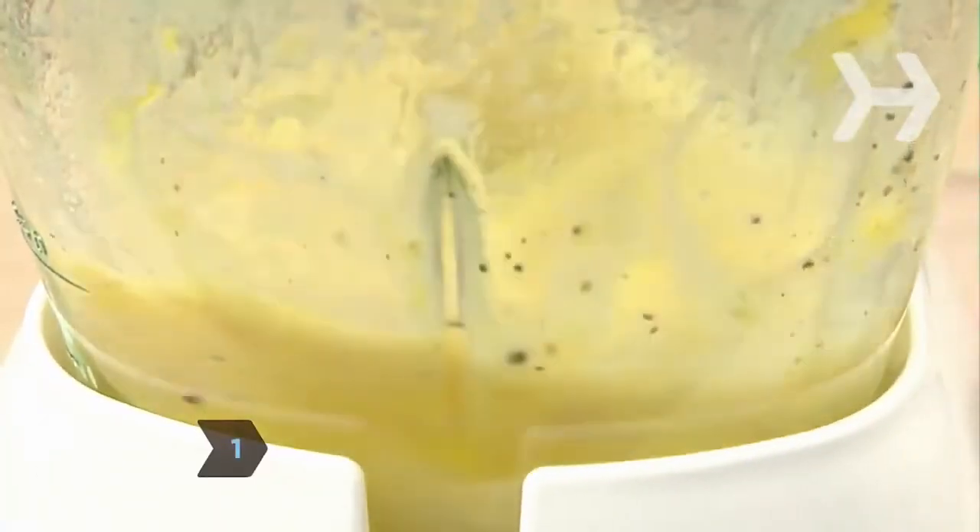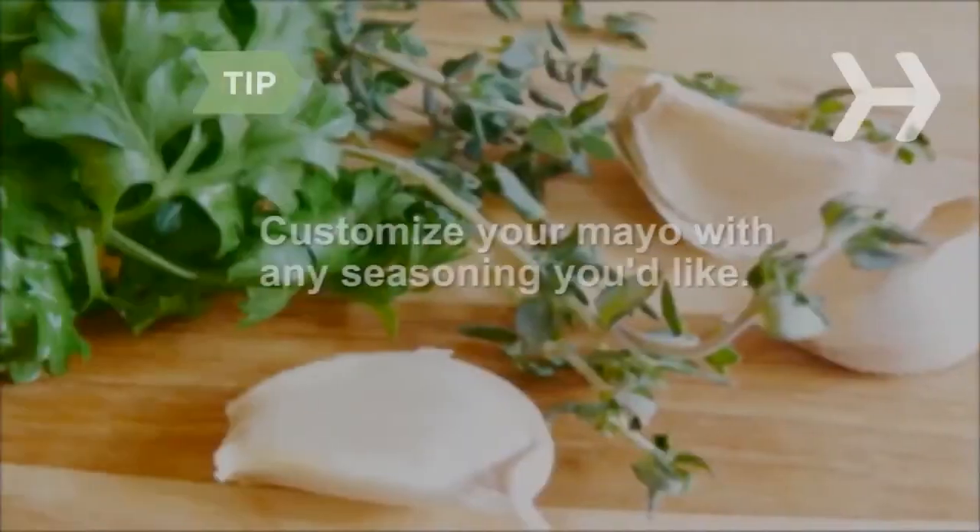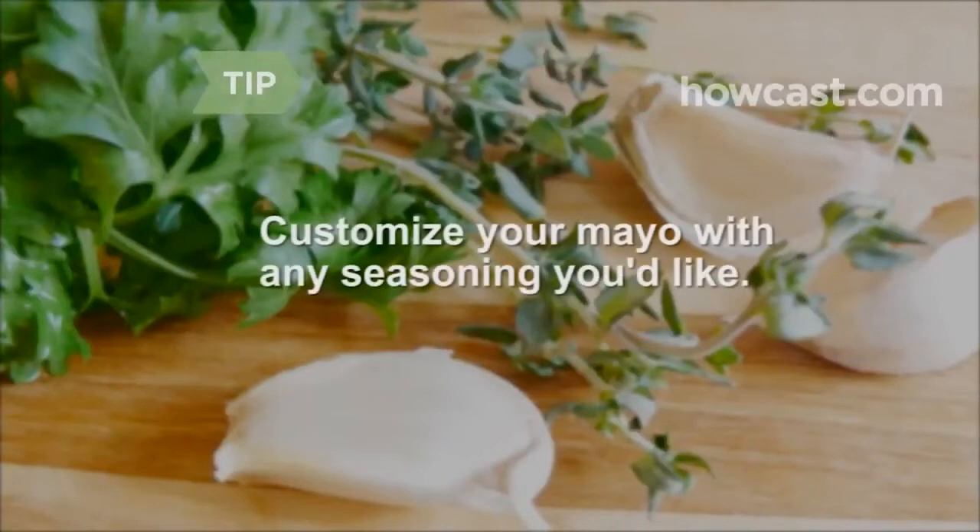Step 1. Put all the ingredients, except the oil, into a food processor and mix, or whisk by hand until creamy. Customize your mayo with fresh herbs, spices, horseradish, onions, garlic, capers, or anything else you'd like.